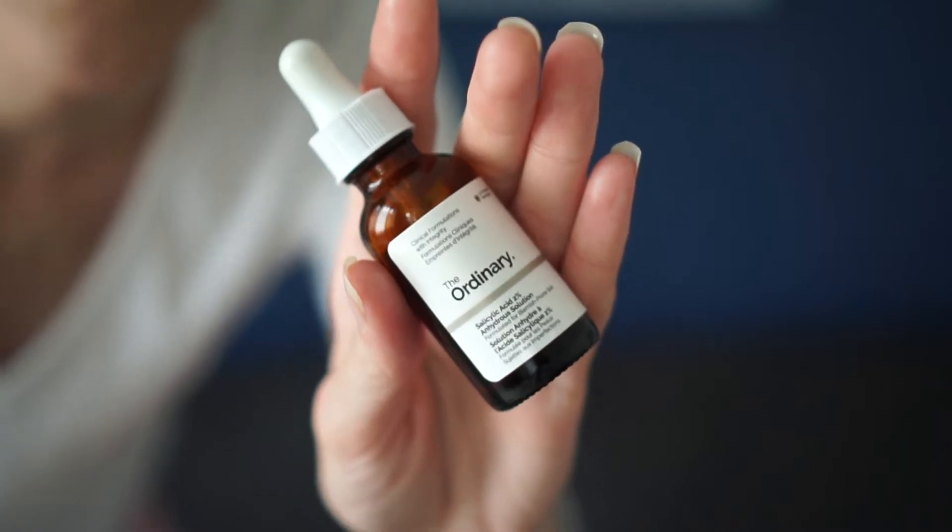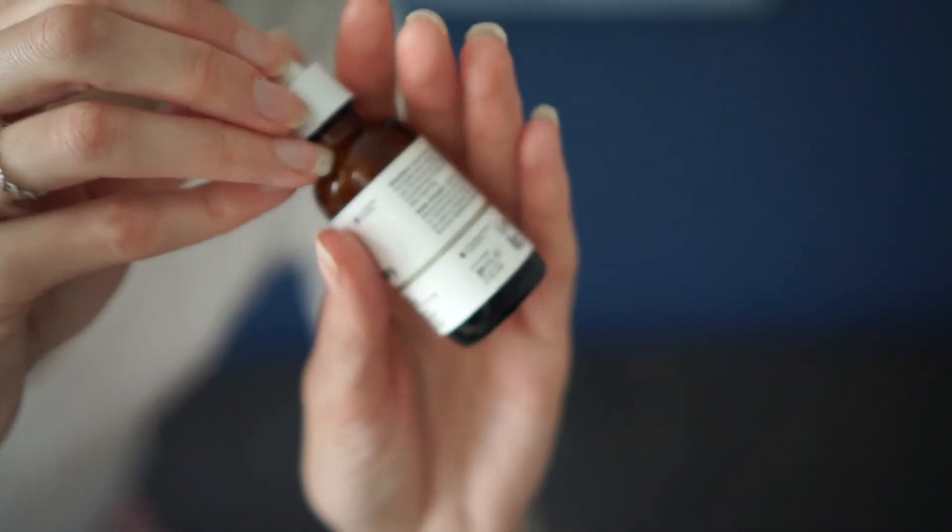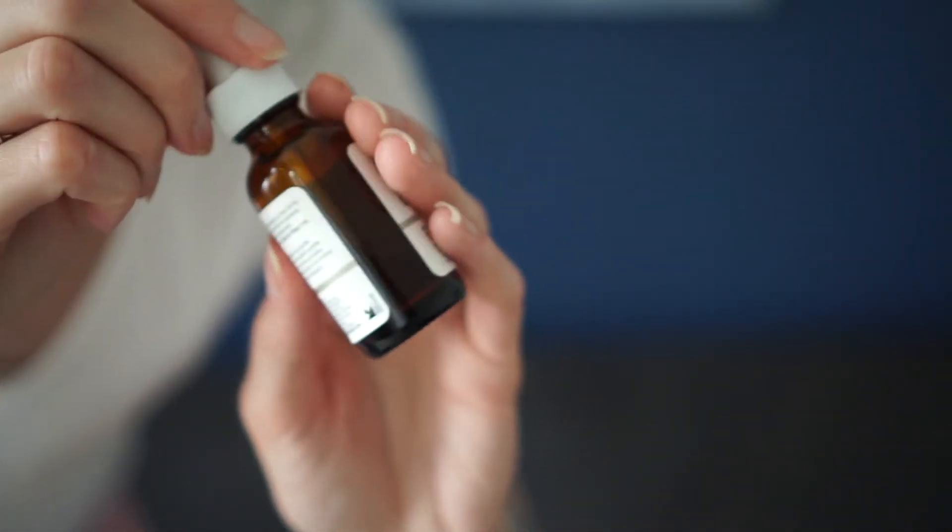Welcome to The Caterpillars. Today we're doing a review on The Ordinary's new Salicylic Acid 2% Anhydrous Solution, formulated for blemish-prone skin. So they finally came back with this product — they re-updated it.